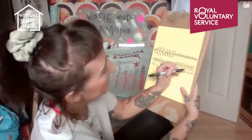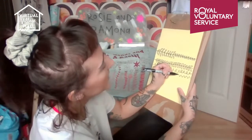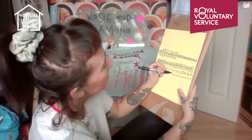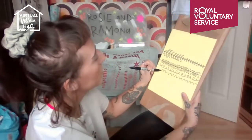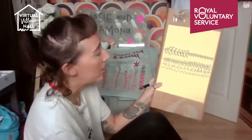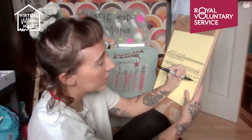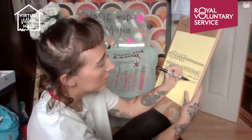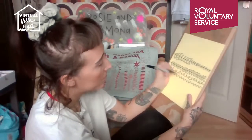The next one is a zigzag — just going along like this. This is easier if you turn the page round. When we come to do our wrapping paper on the floor, you'll be able to move and shift the paper around. With your zigzags, another option is to dot the insides of the triangles if you wish. So we've got leaves, spirals, and zigzags.